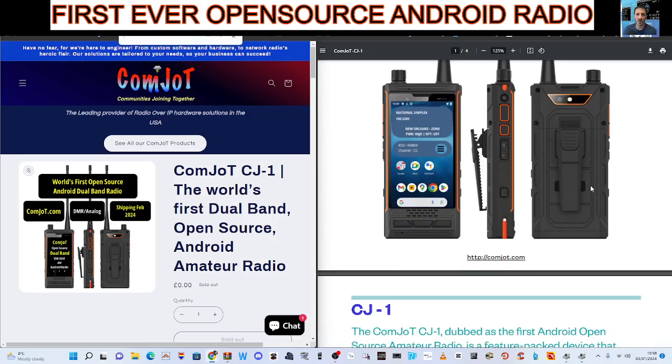It's a phone, it's a ham radio, it's an Android device. You can see it's a lovely looking set, with a PTT button.